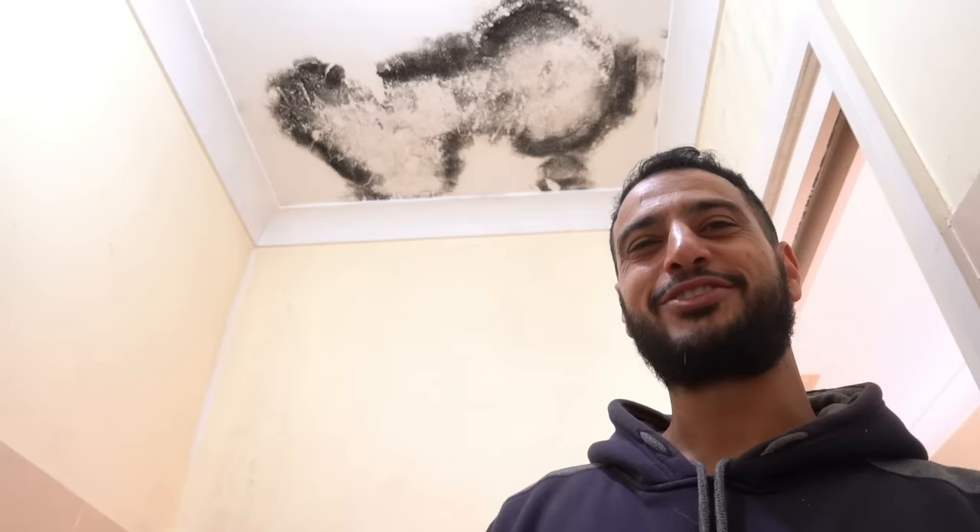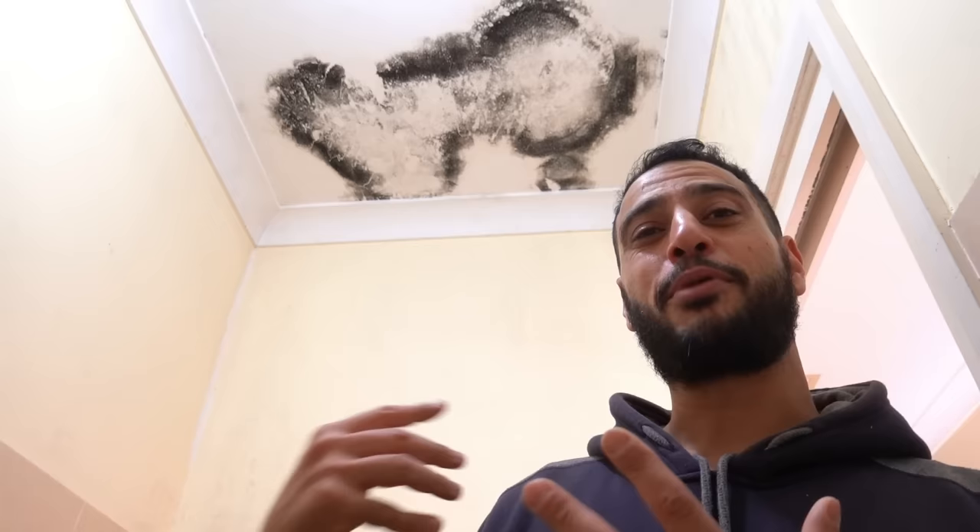What's going on guys, I'm Bill and welcome to Bill's How To. Today we're going to be looking at how to remove mold and, in my opinion, how to kill it.